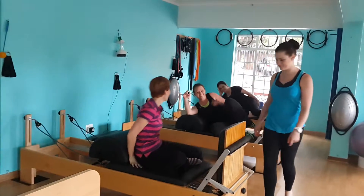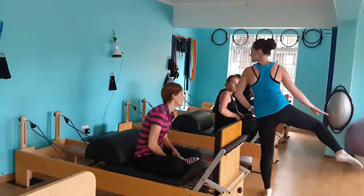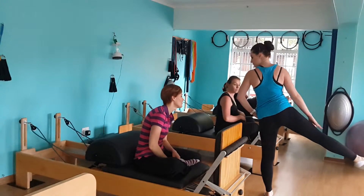Feel that. Okay. Turn it over for me. When you're extending in that position, you'll need to still slide your back. So give me that full extension.